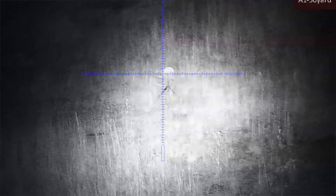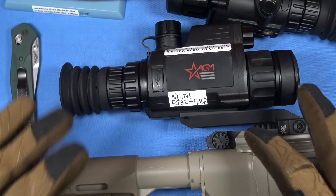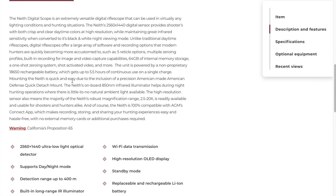The images this produces are pretty excellent for the money. This is not a $6,000 unit — it's way less than a thousand dollars. Street price is around $800 right now and will probably go down. Optics Planet may have it for even less. AGM is always improving these units, and who knows what future versions will bring.